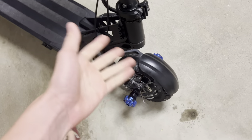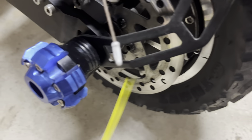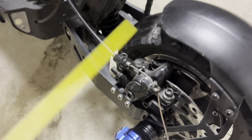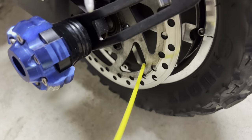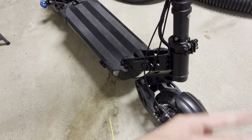If that doesn't fix the squeaky noise, the problem might be the disc brake. So what you're going to want to do is reset your caliper, which I'm going to make a video on later. Or you're just going to want to spray your WD-40 throughout these little rings right here to make it run more smoothly.